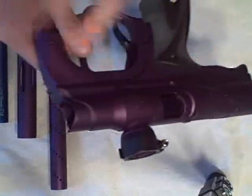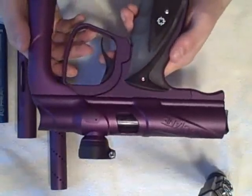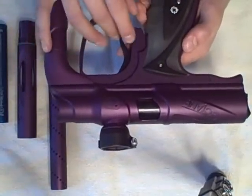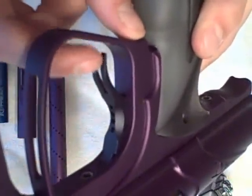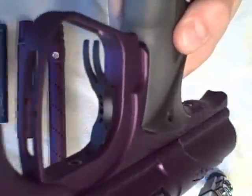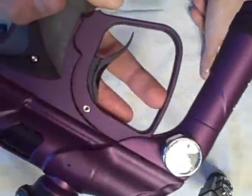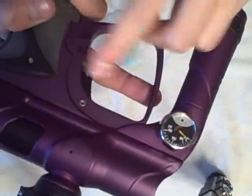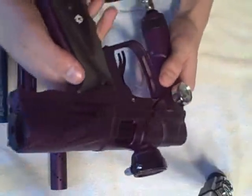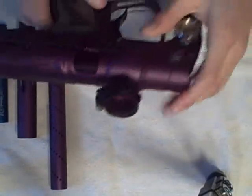Some of the cool things this Shocker has that the regular NXT Shocker doesn't is an amazing trigger design — this is the Octane trigger design. It has a kind of fang trigger that looks like an old carnivore trigger, but it swoops out a lot more. It's nice and cut out, very adjustable, and a lot easier to walk than the stock NXT trigger that kind of hugs the trigger guard. This sling trigger design is really nice.